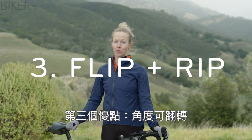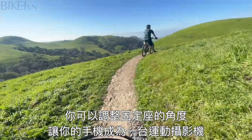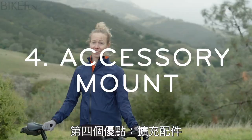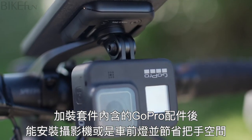Third, you can flip it and rip it. You can flip it up and literally turn your phone into an action camera to film your ride. Fourth, the accessory mount — attach a bike light or other accessory to the bottom and save handlebar space.